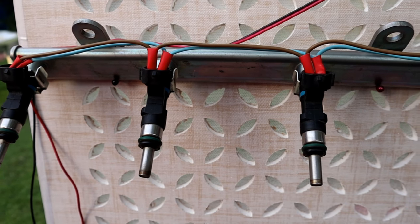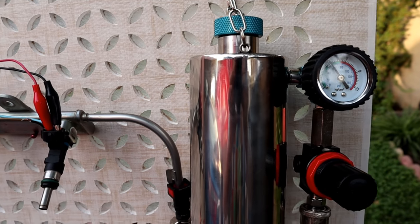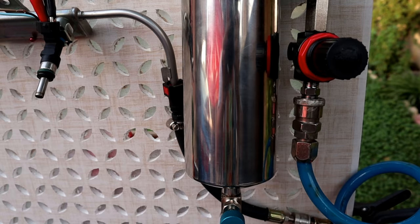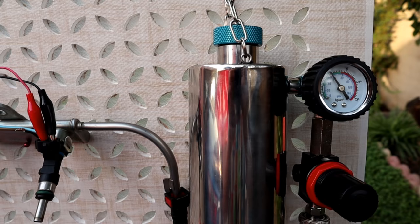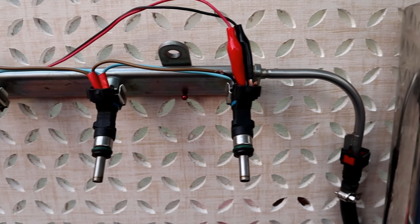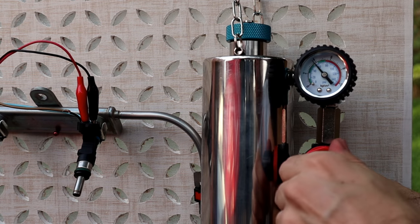I also wanted to do this out of the engine to show how the process works. Here we have a clear view of how it's connected to the fuel rail and how the system works. We apply pressure here, it's regulated with the pressure valve, and it pushes the cleaner into the fuel injectors. The cleaner dissolves any gunk that's been stuck in the fuel injectors.